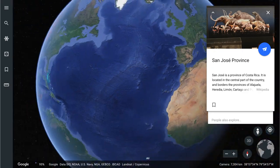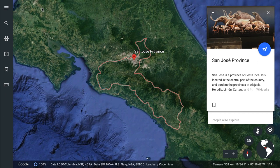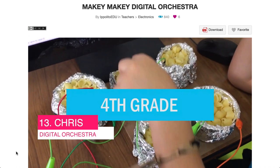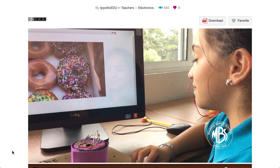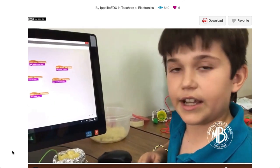Let's head over to San Jose in Costa Rica, and that's where we're going to find Chris — make sure you check out Chris's YouTube channel. Chris has got the digital orchestra for us, where students use their favourite food to create an interactive sound piece. When you watch Chris's video, just take a look at the faces of the kids after they explain their project. They're beaming — I love the personalised nature of this project.